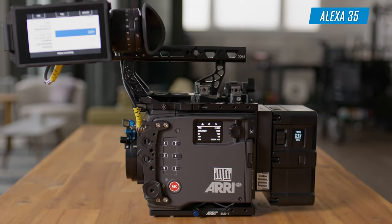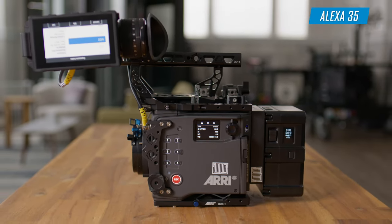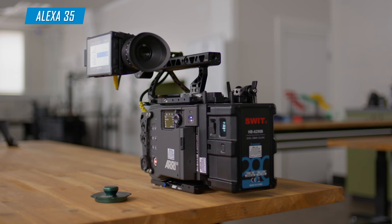We now have the ALEV 4 sensor in the Alexa 35, which has raised a critical standard of having a Super 35 sized sensor with native 4K. A lot of ARRI's literature and videos show this was very specifically built to hit the target of Netflix resolutions and their requirements, whereas the Mini LF was hitting similar requirements but being full frame, covering the Super 35 mark of sensor size.